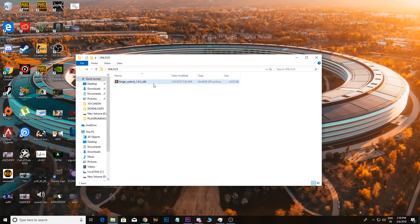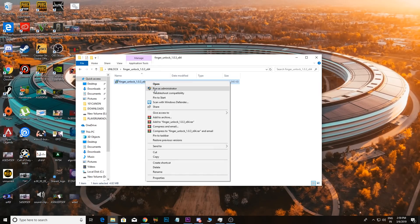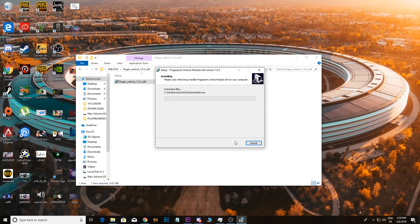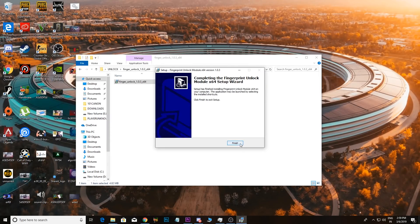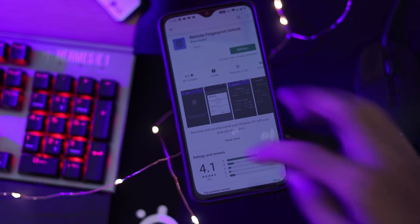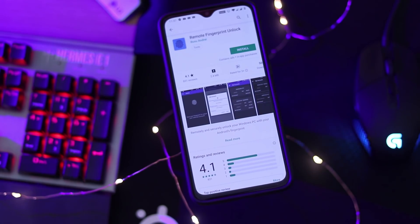You can install it on your PC. Once you have the application, you can install it. You can download the remote fingerprint unlocker from the Google Play Store.